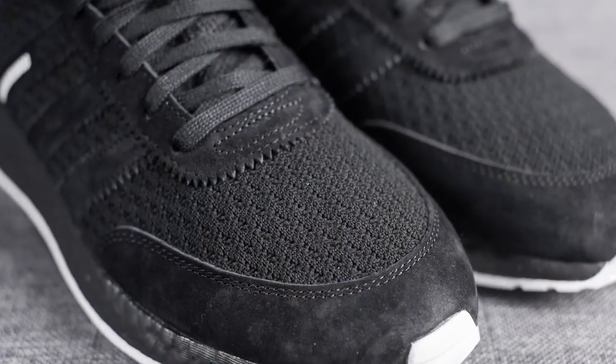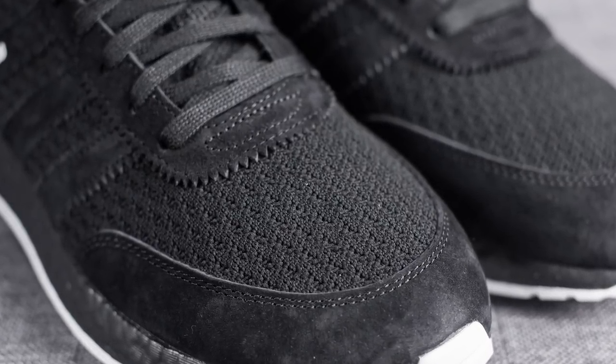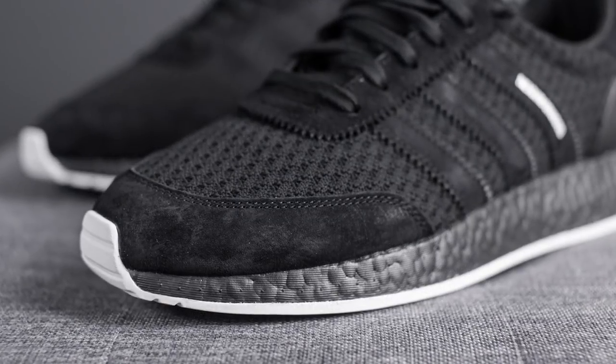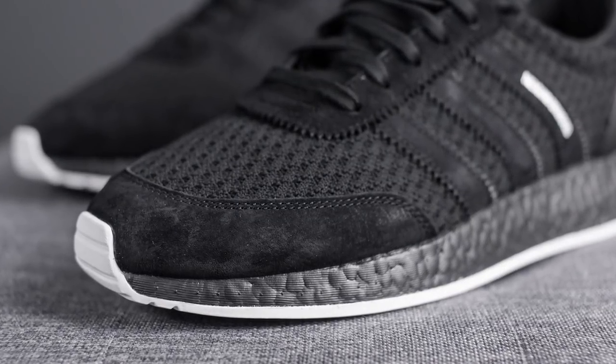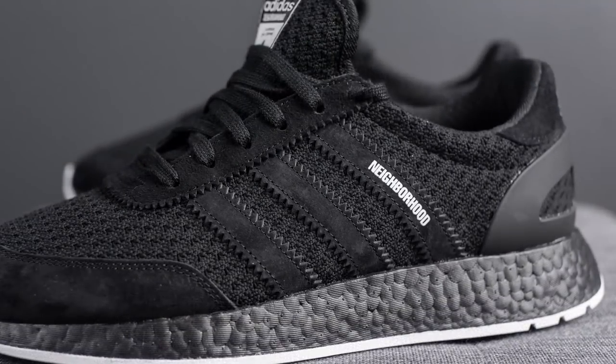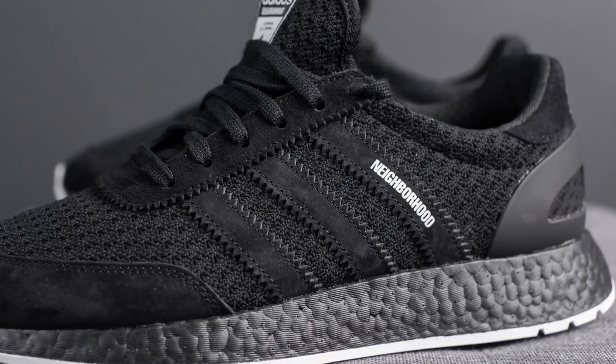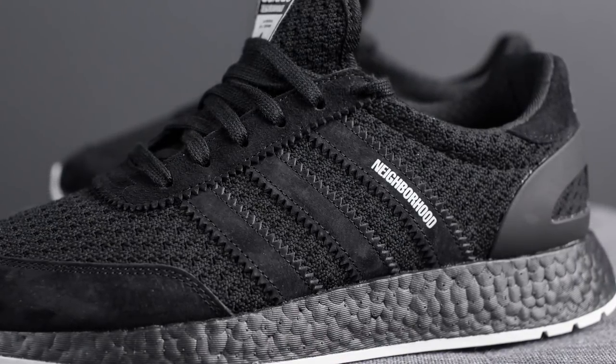The upper of these i-5923s — which I still really hate that name — is comprised of black Primeknit. Taking a closer look at the toe, you can see that the Primeknit has a knitted, texturized effect. Surrounding the outer edge of the toe box we have black suede, which also runs up the center where the eyelets are, as well as forming the three stripes on the midfoot on both sides of the shoe. We also have Neighborhood branding done in white on one of the stripes.